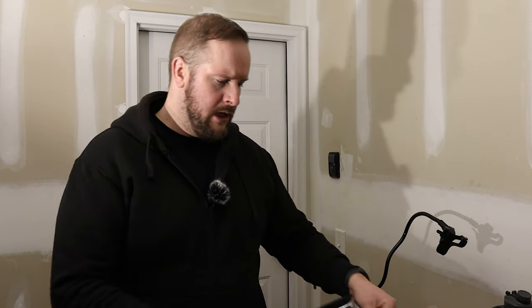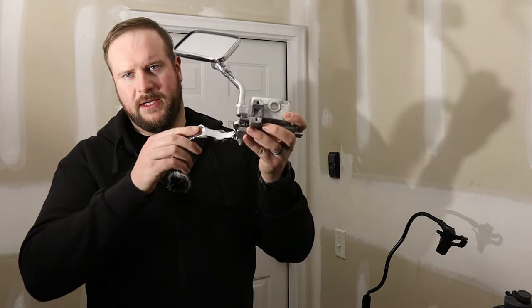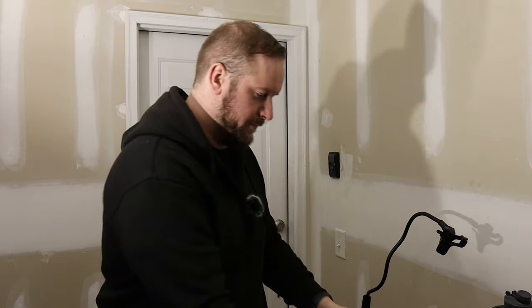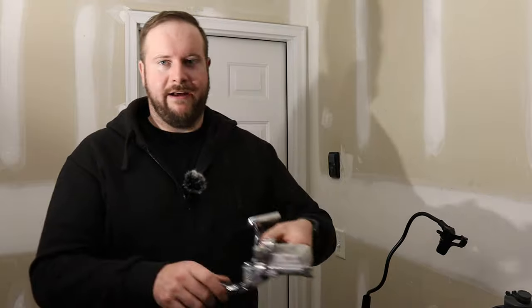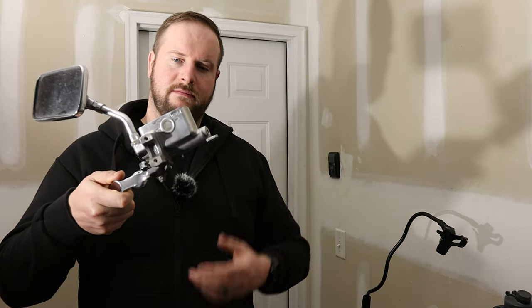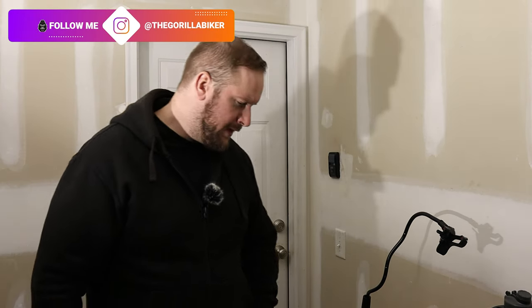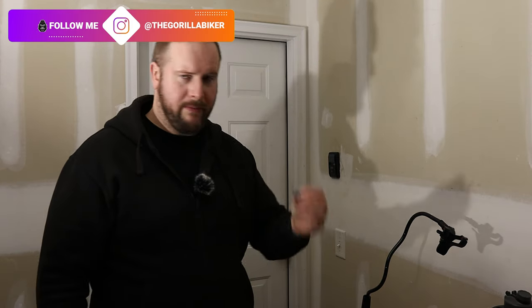Hello and welcome back to the Gorilla Biker. Today we're going to be rebuilding the clutch master cylinder for the Honda Valkyrie — it's a 97 Honda Valkyrie. If you're new to the channel and haven't seen the Valkyrie yet, it's over there. We already have the master cylinder assembly removed from the bike, and I'm probably not going to bother taking the mirror off.